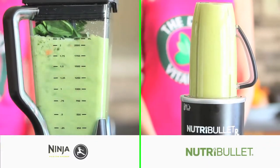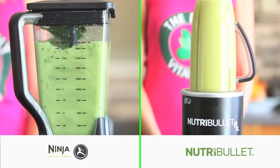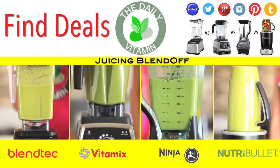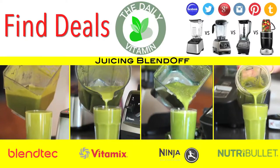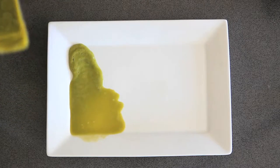Unlike store-bought juices, there are no additives, preservatives, or pasteurization in homemade juices like this. Juicing in a high-power blender will give your body more fiber, and the juices can serve as a meal replacement or in-between meal snack. The longer you run the blender, the smoother the juice will be. With these blenders, there are only one or two pieces to clean versus a juice extractor which has many moving parts.